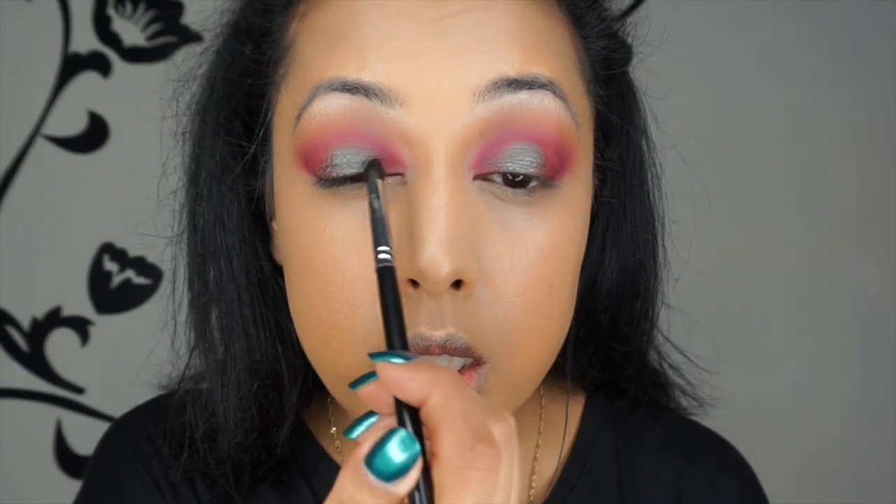Now I'm using the shade Insomnia — it's an awesome foiled shadow and I'm applying it to the centre of the lid with a Zoeva 234 smoky shader brush, just packing it on. You don't really need to blend this too much because it's quite a thick, creamy, and very shimmery shade. Then go back in with a bit of Mars to tidy up around the edges, blending those two colours together so there are no harsh lines between them.